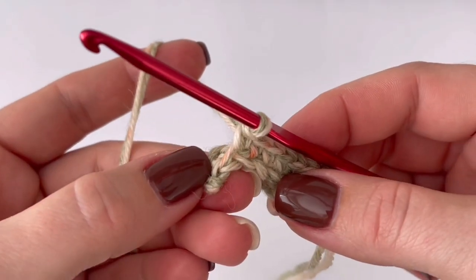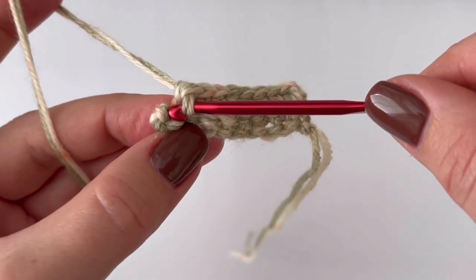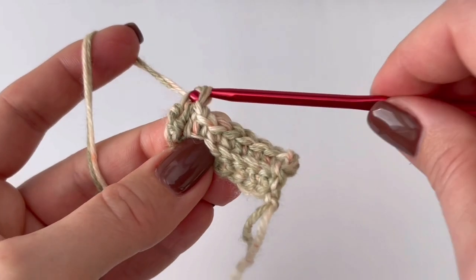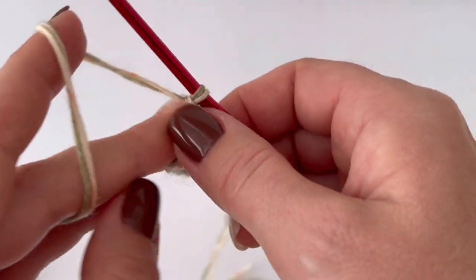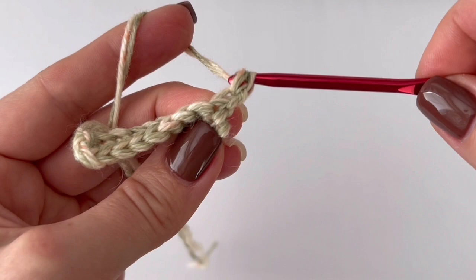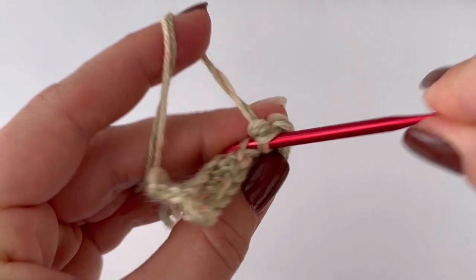The last single crochet always goes into the stitch, not into the back loop — use both loops. Make the last single crochet, chain one, and turn your work. You will repeat this again and again: start always in the very first back loop, and the last single crochet of each row always goes into the stitch, not into the back loop.